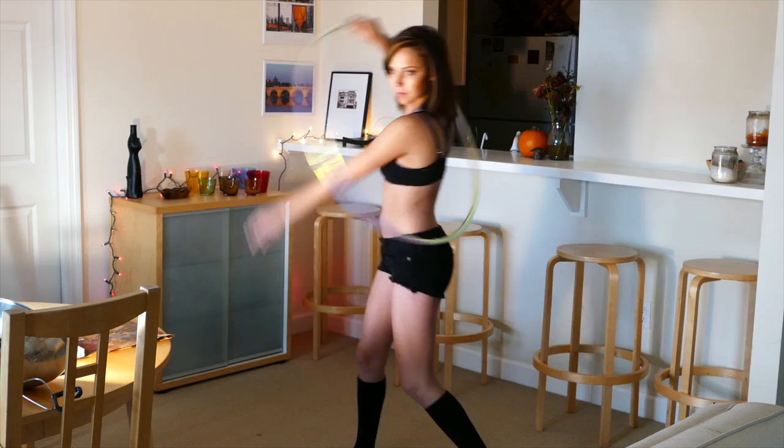Here we have two clips of Audrey Scherer, the beautiful and talented host of Hooping Live, HoopingLive.com, Monday nights at 9 p.m.